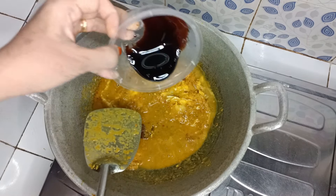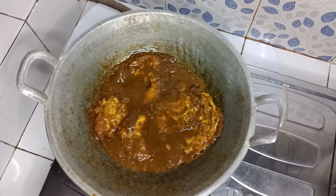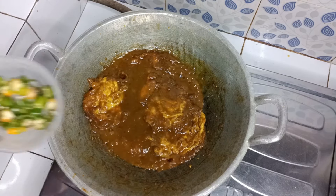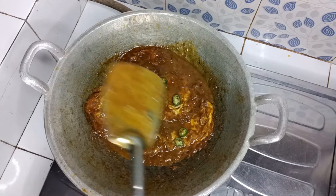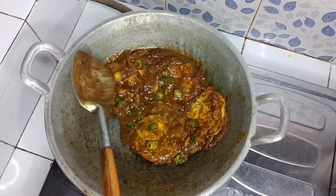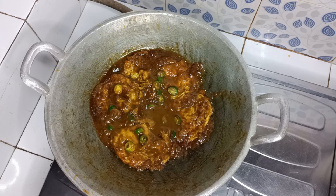Masukkan kecap manisnya. Masak hingga airnya sedikit menyusut. Setelah airnya sedikit menyusut, masukkan irisan cabai hijau. Masak sebentar saja sampai cabai hijau layu. Ini cabai hijau sudah layu dan airnya sudah menyusut. Sudah dikoreksi rasa, sudah matang. Matikan kompor, siap untuk disajikan.